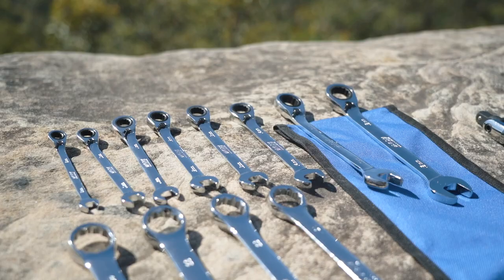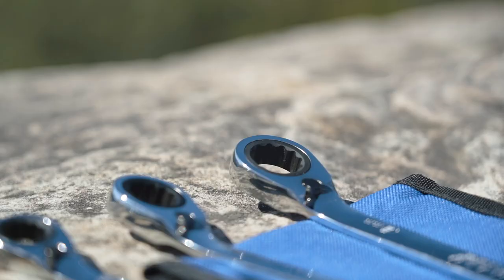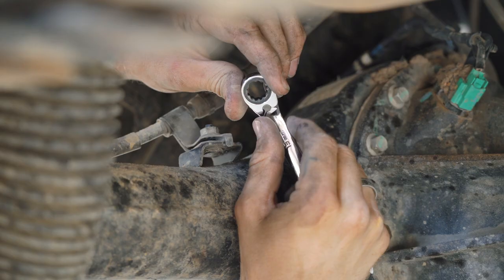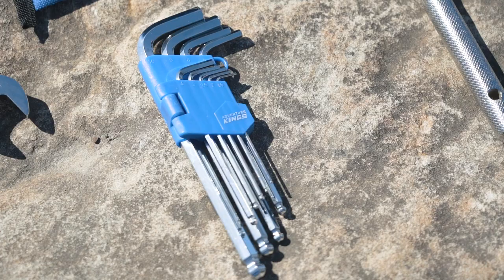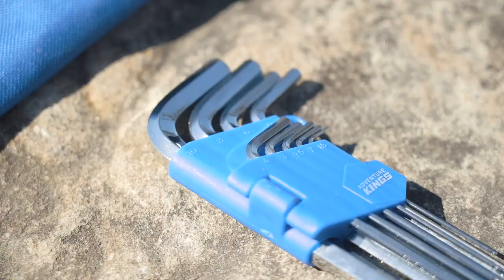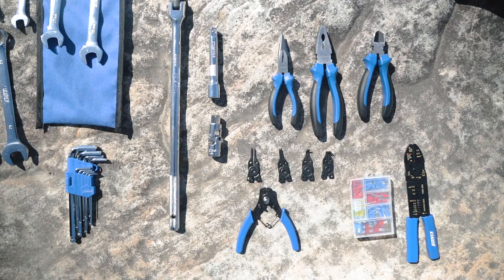Those fine teeth mean even in tight spots you'll get enough movement to undo those stubborn nuts and bolts. Of course there's a range of spanners from 8 to 24 millimeters, with the most commonly used sizes from 8 millimeters to 19 millimeters having a built-in reversible ratchet spanner mechanism. Again they're fine tooth for precise or hard to access areas and super tough chrome vanadium. You even get a full range of metric allen keys from 1.5 millimeters all the way to 10 millimeters in size.